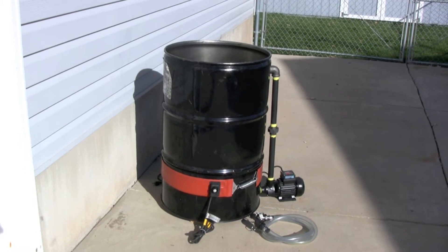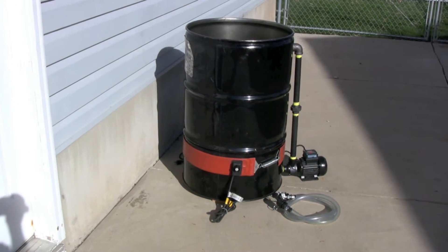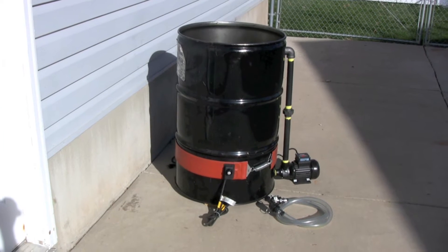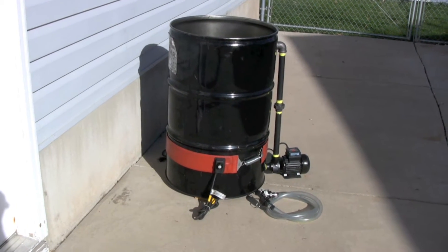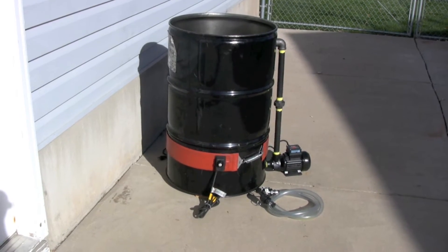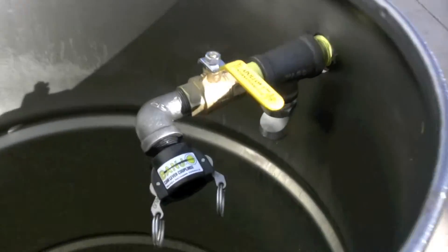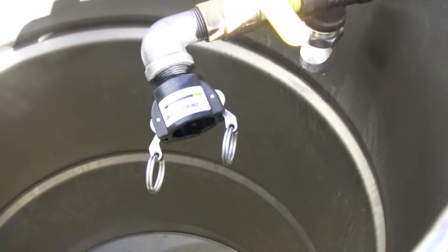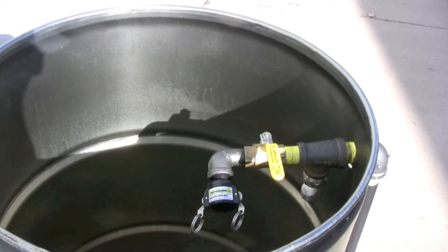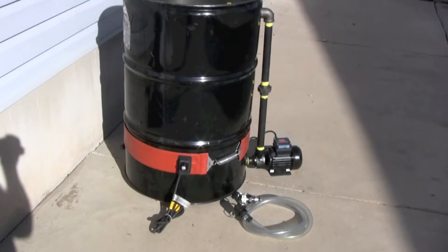I'd like to introduce you to our oil biodiesel drying tank kit. This kit will allow you to dry your oil or biodiesel extremely fast by heating it in a 55 gallon drum and then circulating it and spraying that oil or biodiesel through a nozzle called a DryPro nozzle. This nozzle creates a nice thin film of liquid which has nice surface area to allow the moisture to escape at the top of the drum. So let's show you how it works.